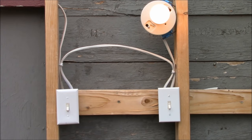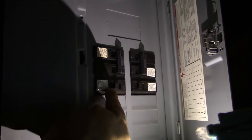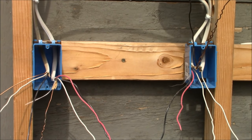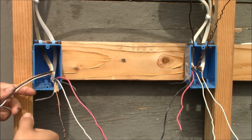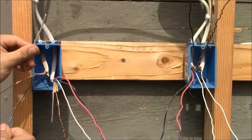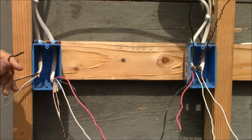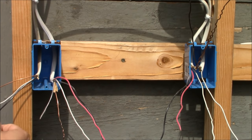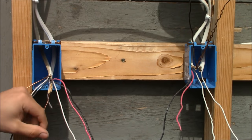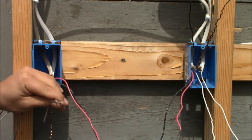Here are the two switch boxes and the light. Before you start, be sure and turn the circuit breaker off. This is the cable that brings the electrical energy into the first switch box. This is a 14-2 with ground, meaning it has two conductors: one black conductor, one white neutral conductor, and a bare ground wire — a 14-2 with ground coming into the first box.